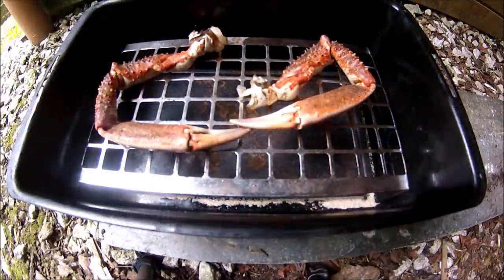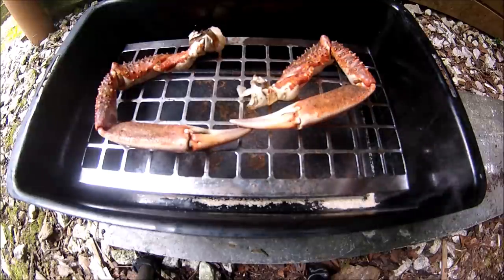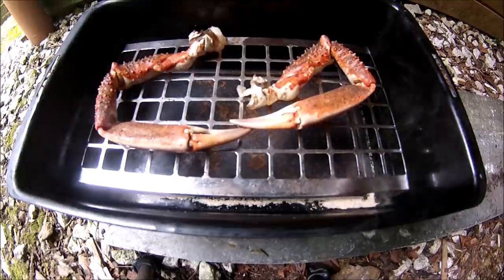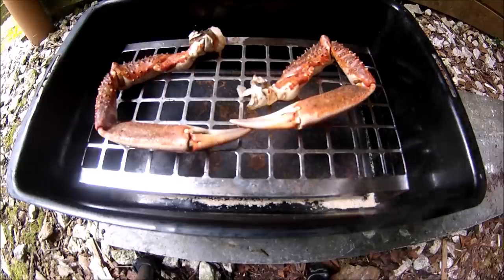I've picked the meat out of both crabs the same way as I've just shown you. Now I'm going to smoke these crab claws - I'm really looking forward to seeing what they taste like. Could be great or they could be a bit of a disaster, but we'll see.